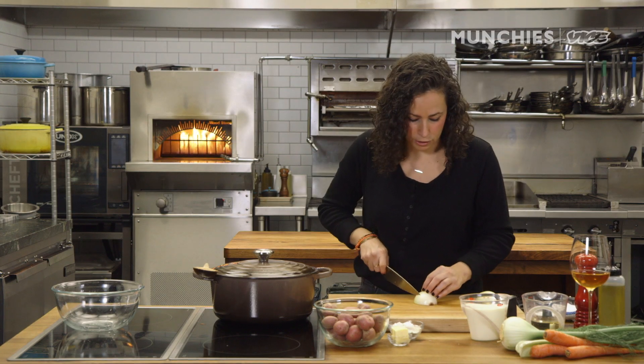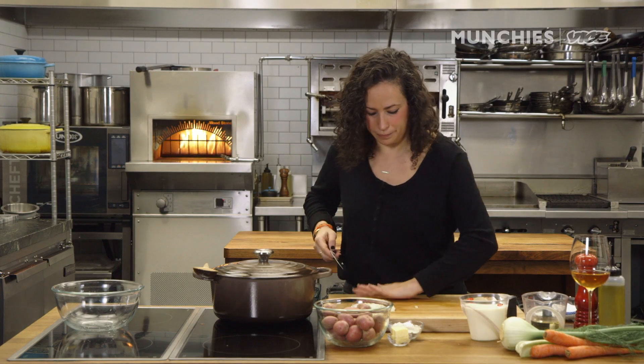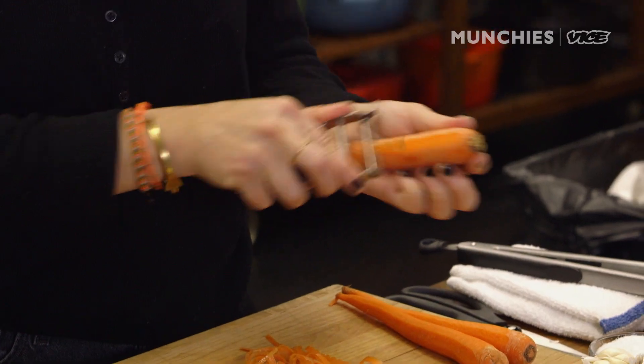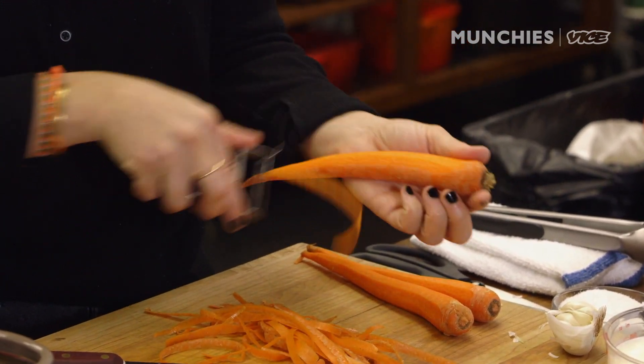While that's going, we're gonna prep our veggies. So we're gonna dice this onion. Everything is roughly the same size in this chowder — everything's bite-sized, something you can put on your spoon and eat. Chowder was originated in New England, and then every region kind of adopts their own variation of that. And this is my variation.